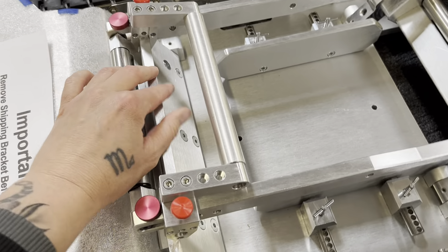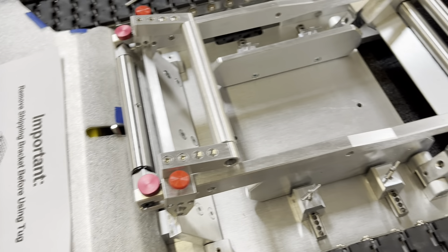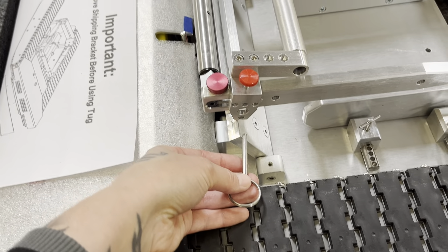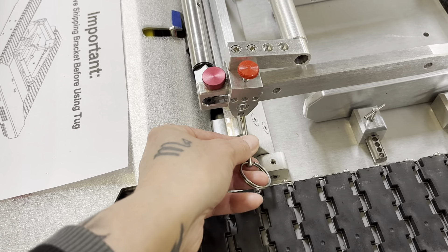Pull the cradle up and take these pull pins, which should have been in the last hole. You're going to put them in from the outside. On the other tug it's from the inside, but here we're going to do them from the outside.